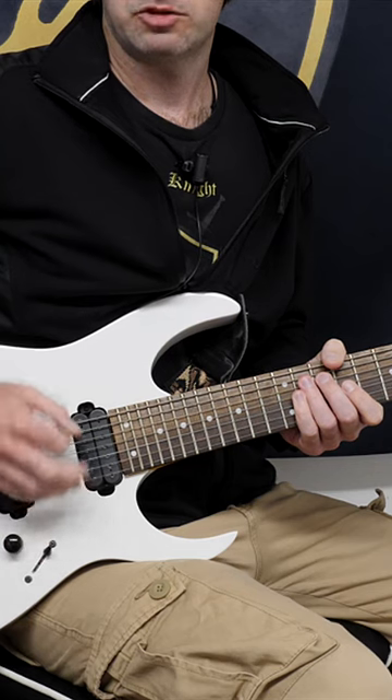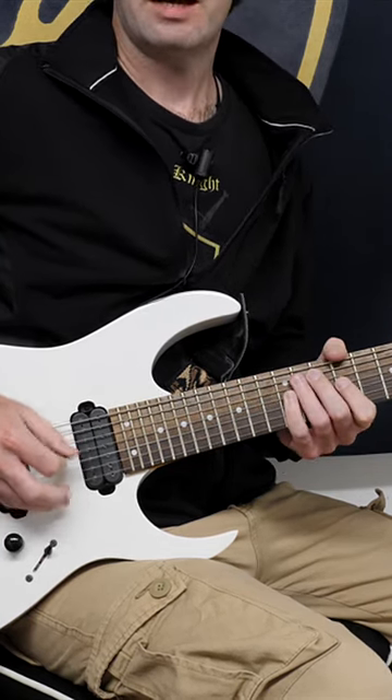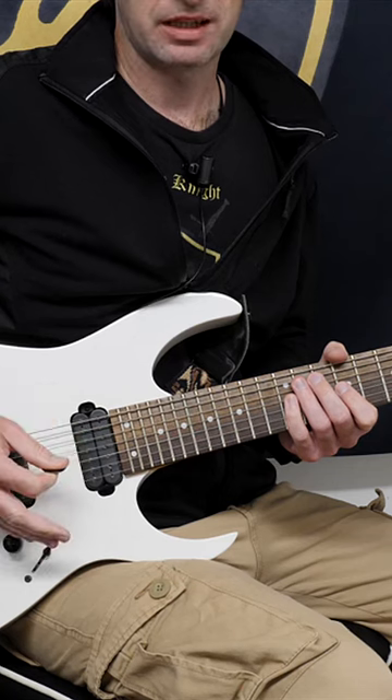Guys, one problem I see when it comes to picking is when people are practicing a lick and they accidentally insert two down strokes together or two up strokes together. That's what I call randomized picking.